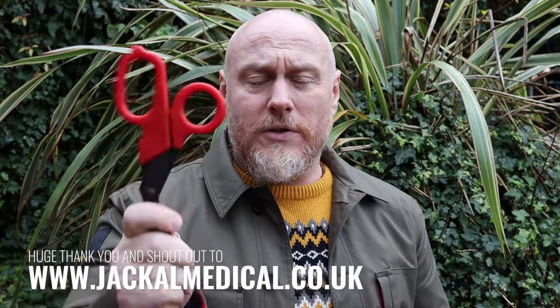I'd love to hear what you think. Do you work in pediatrics or as a veterinarian? Would these be less daunting when presenting scissors to a small child? Let me know in the comments below. I need to give a shoutout to Jackal Medical — I originally purchased these in the UK from them, got in touch, and they sent me some to review. They're an absolutely amazing team. If you're in the UK, they're the place to find all your One Shear products — links are in the description.